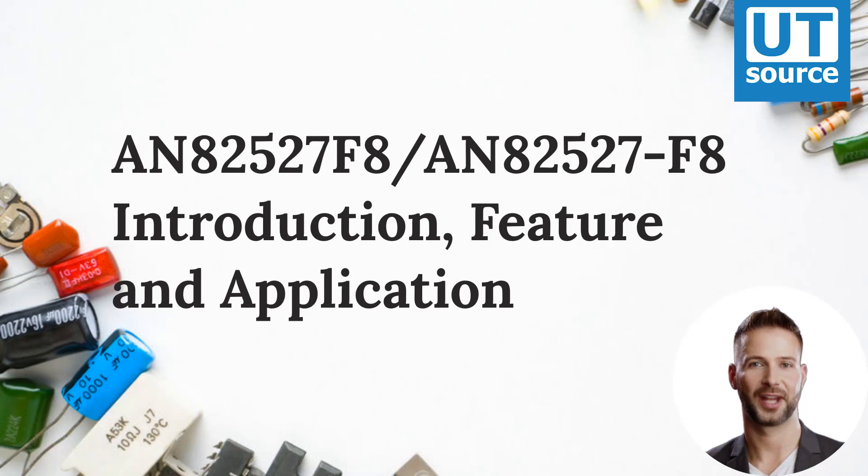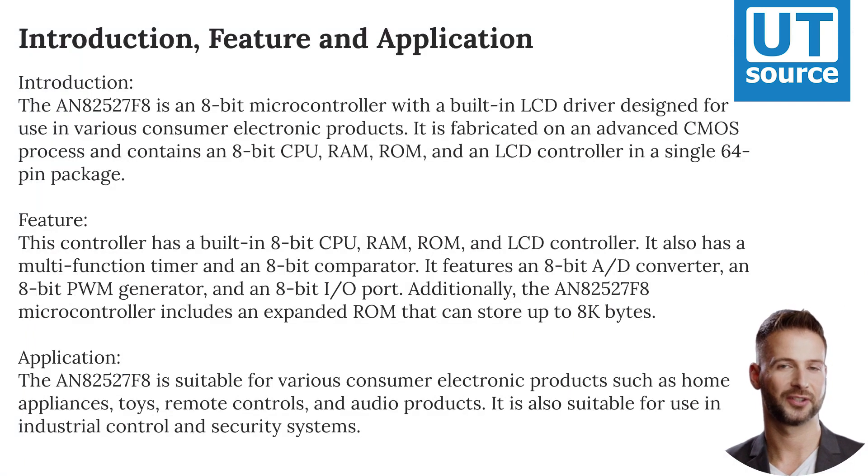AN-82527-F8 Introduction, Feature and Application. The AN-82527-F8 is an 8-bit microcontroller with a built-in LCD driver, designed for use in various consumer electronic products.